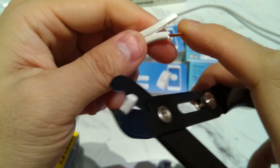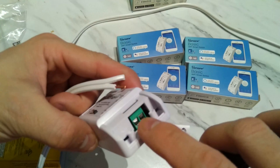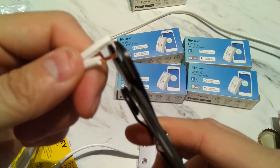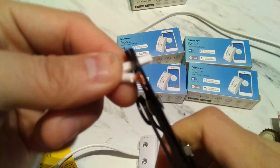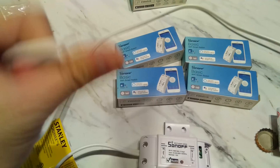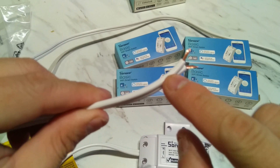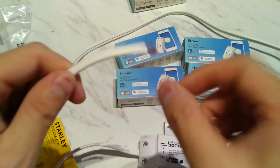Now we'll do the same thing with the other end of the cable. When you strip the cables, don't go too far back because there's very little clearance in there — if you strip too long it will stick out, and you risk short-circuiting or the cables touching. So again: the grooved side is neutral, and the smooth side is the line side.